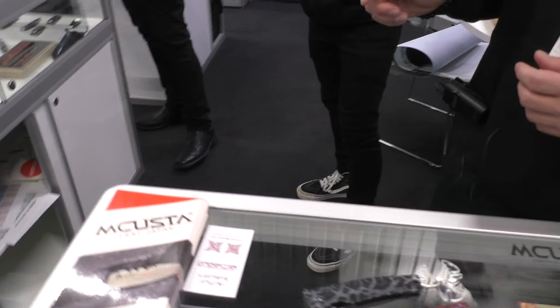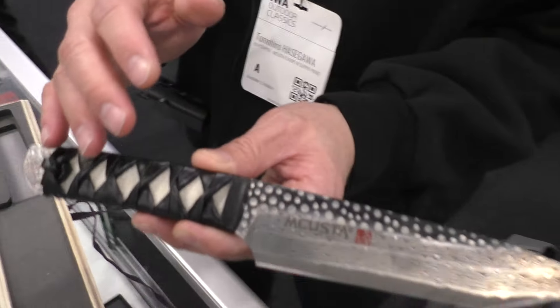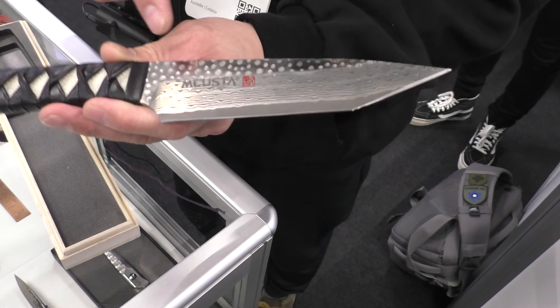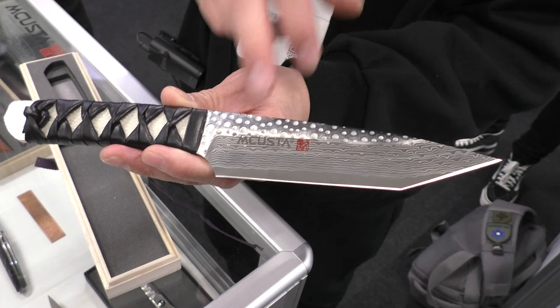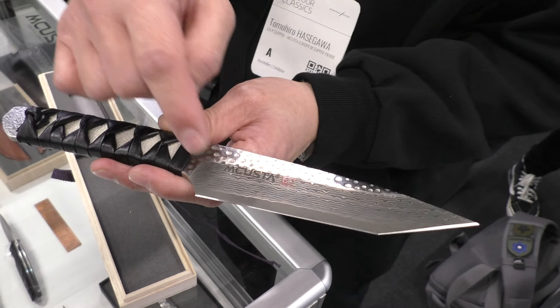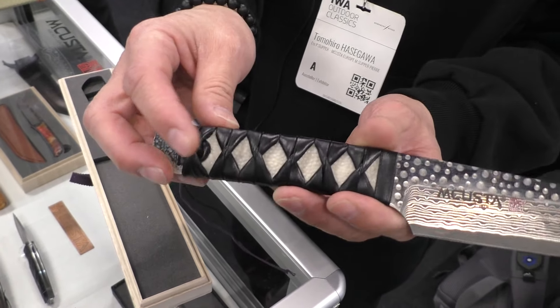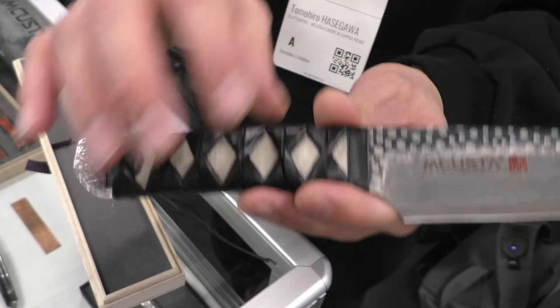Do you produce fixed blades as well? Yes. This is also a new item — coming this summer. It uses a very special material from a Japanese steel company: SPD powder steel Damascus. It has a hammer finish, and the handle is like a Japanese sword — Katana style.